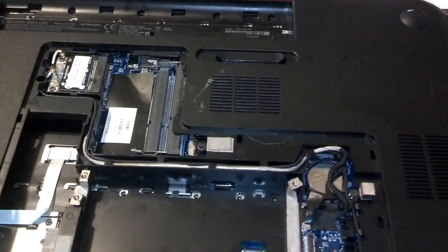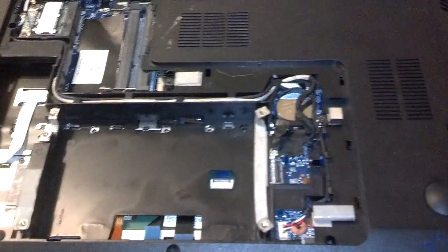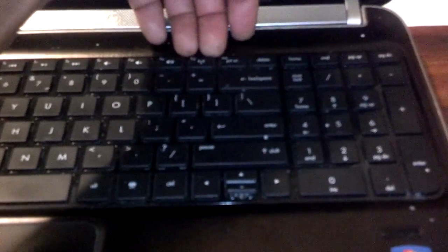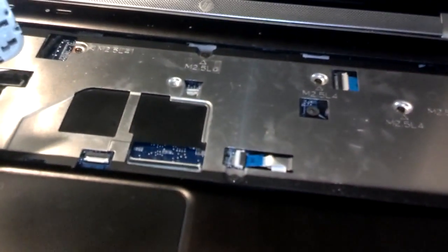Once you have all of the screws removed from the bottom — don't forget the three under the cover — flip the machine over and take out the keyboard. With the machine open, take your flat tip screwdriver and pry under the back edge of the keyboard. Lift it up as it pops open, slide it back toward the screen, and flip open the black tab to release the keyboard cable. The keyboard is now released and removed.